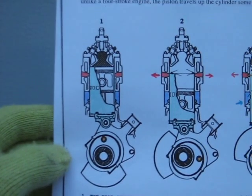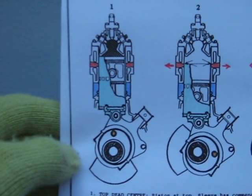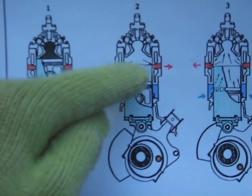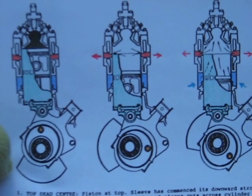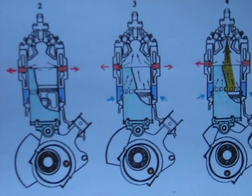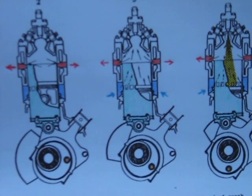Another diagram here. I'll explain this here. It's diagram number one — at top dead center, the piston's at the top. The sleeve has commenced its downward stroke 15 degrees ahead of the crankshaft. Number two: exhaust opens 89 degrees before bottom dead center. Top edge of the sleeve cuts across the cylinder ports. Piston skirt is open to the air blast for cooling. Number three: air opens 52 degrees before bottom dead center. Top edge of the piston cuts across the sleeve ports. Sleeve and piston traveling downwards and scavenging commences.